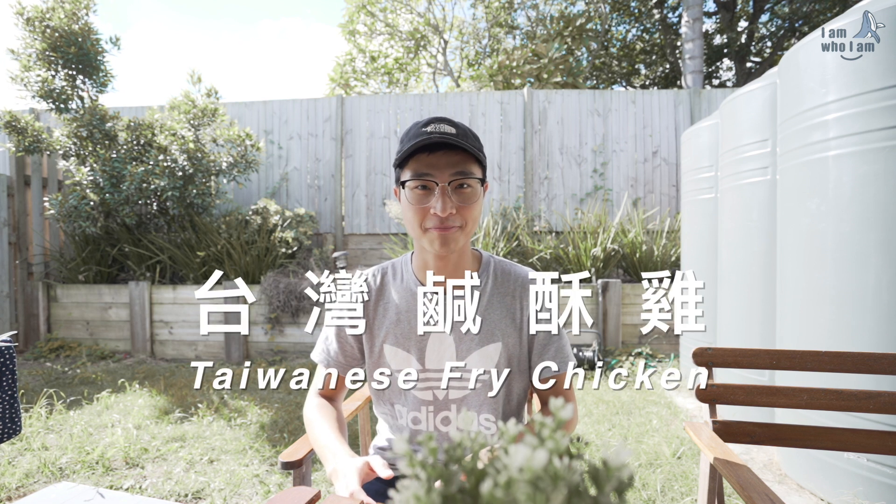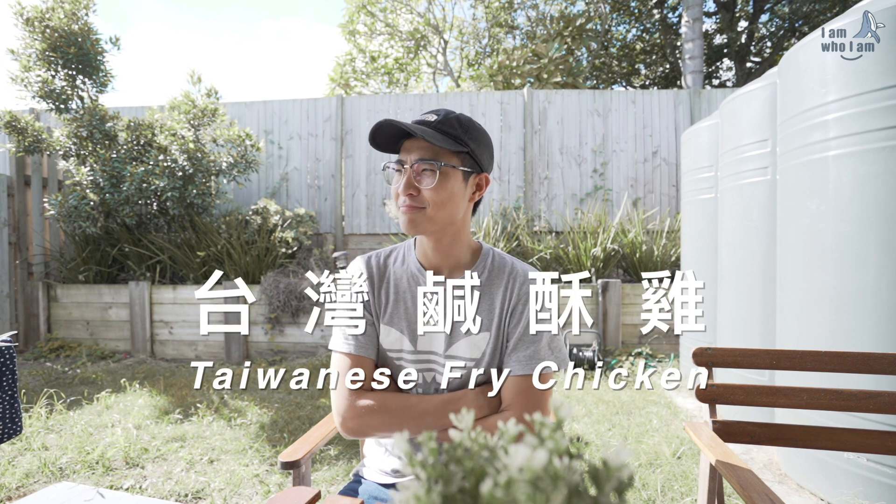Today's video is very special because I've never done it before. It's a cooking tutorial video. Actually, I'm not gonna teach you how to cook — today I'm just gonna show you how to make it. Today's cuisine is Taiwanese fried chicken. We call it Shansuji. Without further ado, let's get started.